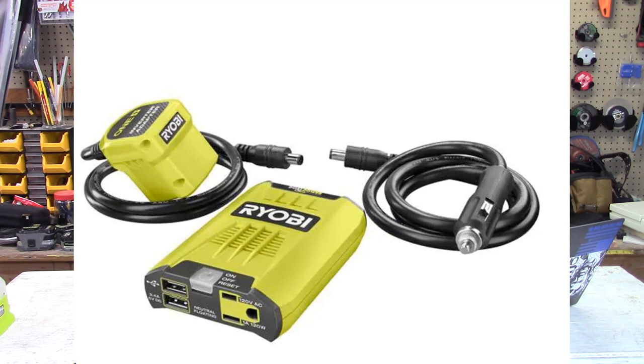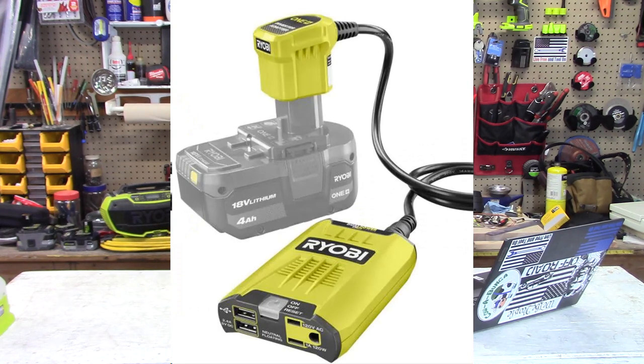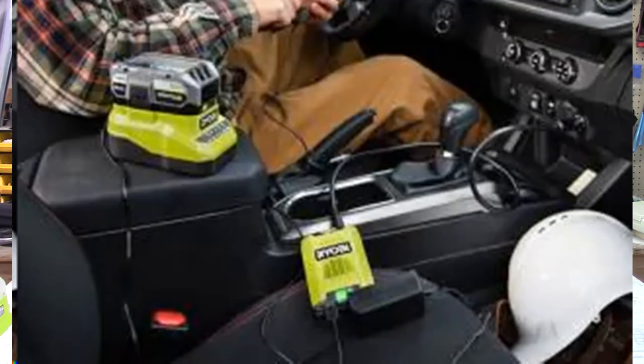The next thing I saw is the Ryobi inverter. This is a really interesting tool. You can power it up via your car or via your battery, and on the end of it you have a 120-volt outlet plus a couple of USB ports. I was really surprised to see this — they just kind of snuck it in under the radar. A few people noticed on the communities and Facebook pages, called it out, and it spread and got a little bit more attention.